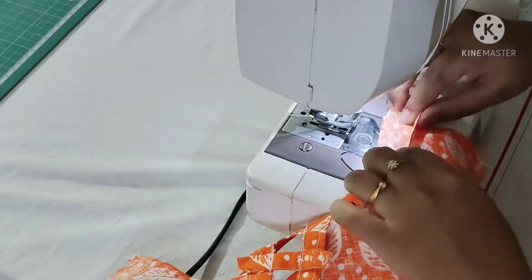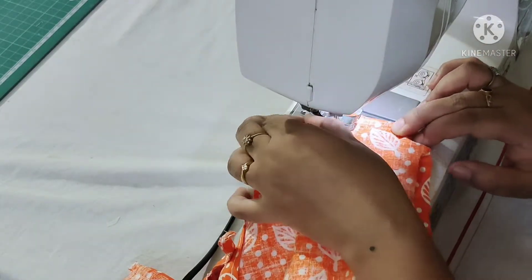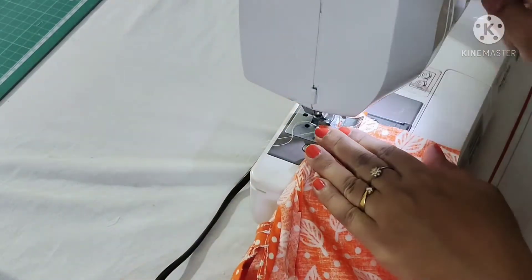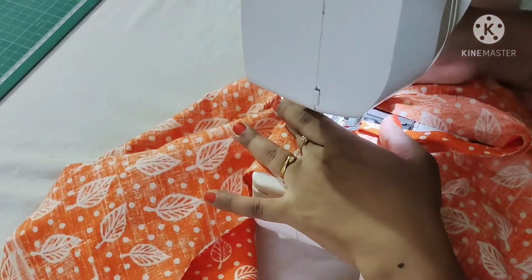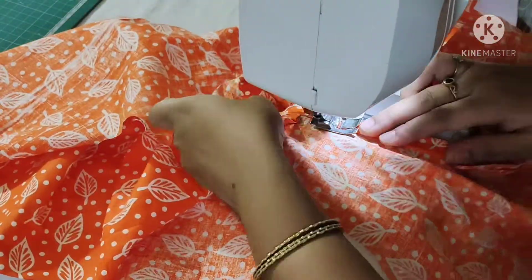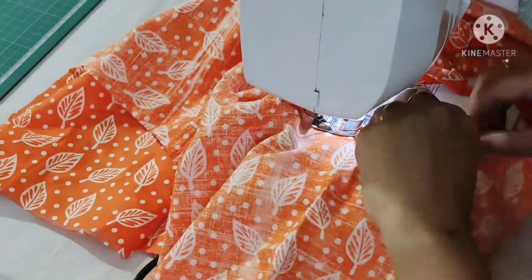Now I'll make a stitch here. I have shown this in my video many times, so I'm skipping this step — if you want to see it, please check the description box. I have finished attaching. Now I'm finishing the back neckline by folding the bias strip twice and making a stitch.